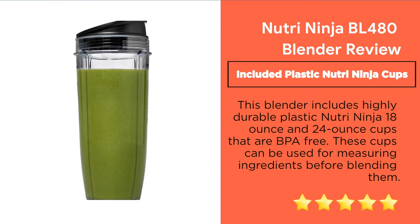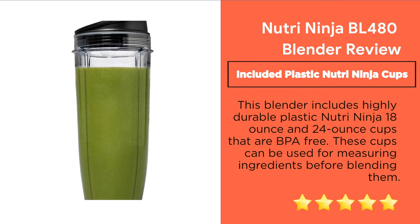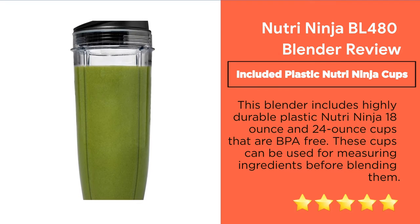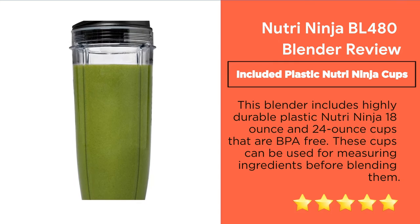Feature 3: Included Plastic Nutri Ninja Cups. This blender includes highly durable plastic cups — an 18 oz and a 24 oz cup — that are BPA-free. These cups can be used for measuring ingredients before blending them.